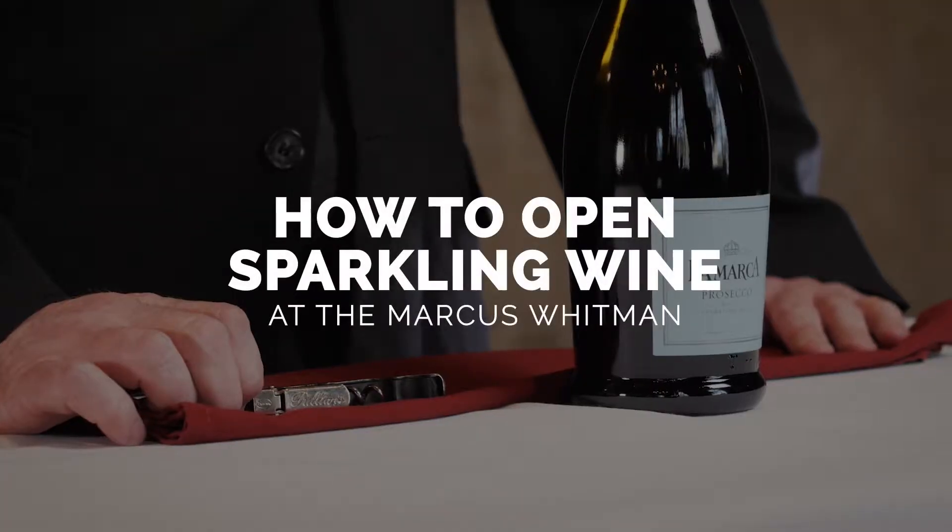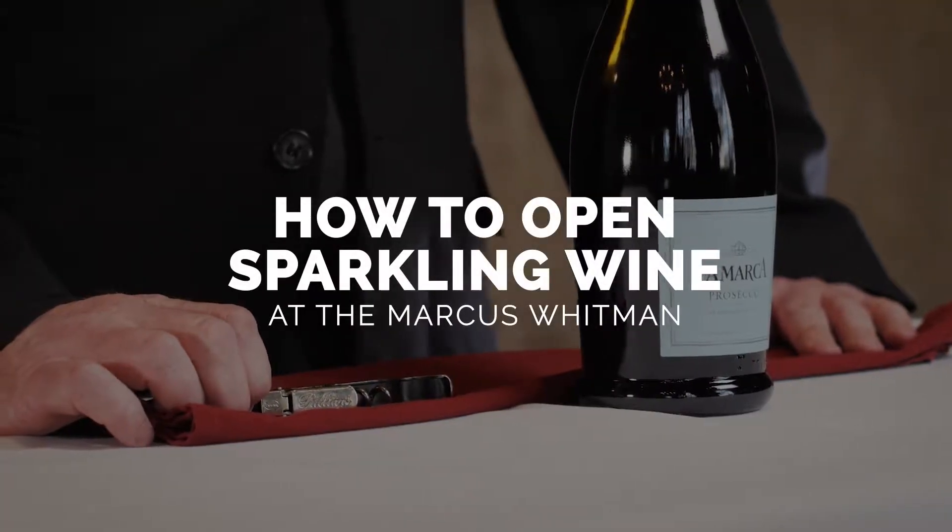Welcome to the Marcus Whitman Hotel. My name is Dan McCaffrey. I am the restaurant manager, wine director, and sommelier. Today we're going to be talking about sparkling wine and champagne and the proper way to open it.